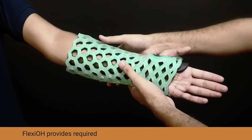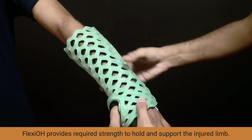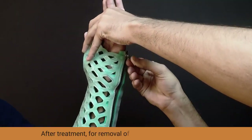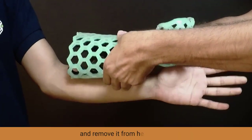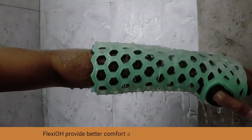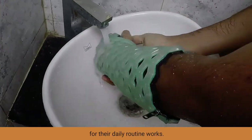FlexiOH provides the required strength to hold and support the injured limb. After treatment, for removal of FlexiOH, just unlock the zip and remove it from the healed limb. FlexiOH provides better comfort and convenience to the patient for their daily routine activities.